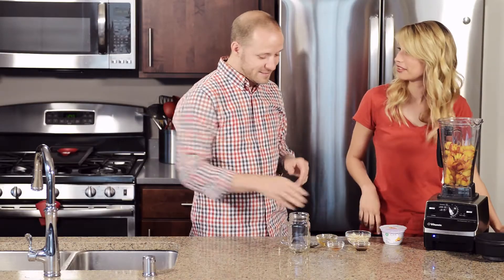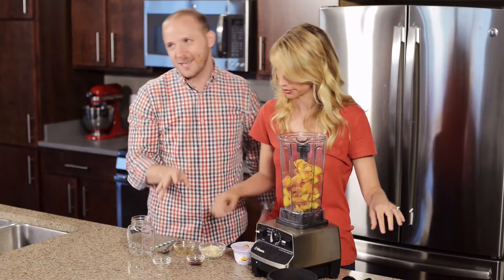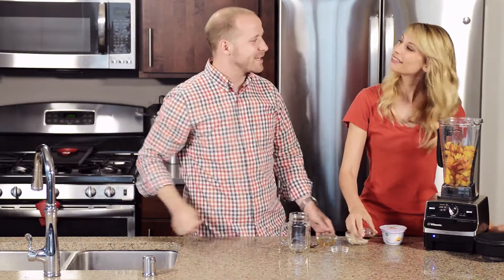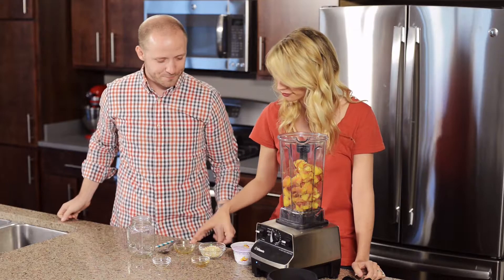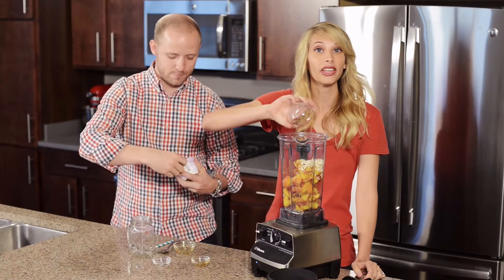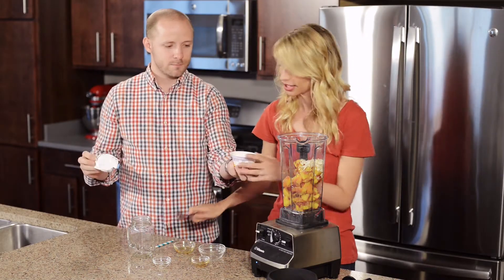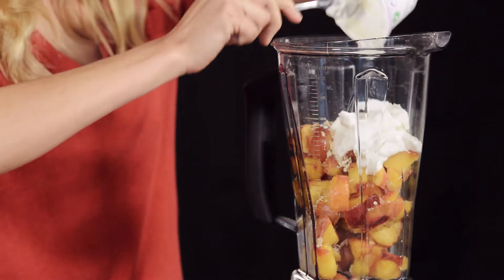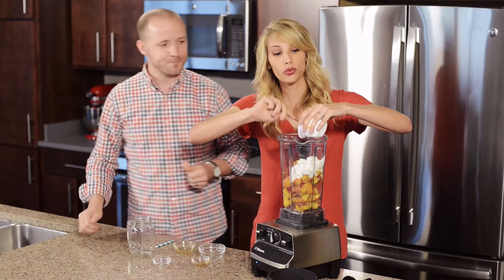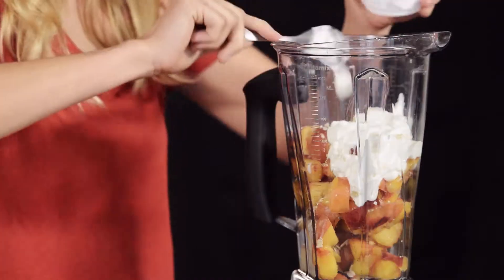You can put the cinnamon in — you can't have peach cobbler without cinnamon. Now we have vanilla and our oats, which give a really nice flavor but will also thicken the smoothie up nicely. And last but not least, we have Greek yogurt. I used peach flavor to really accentuate the peaches in here — it'll make this smoothie nice and creamy.